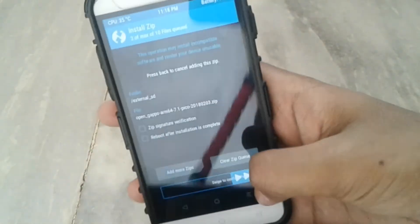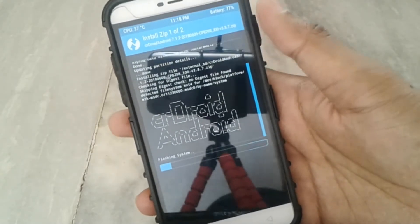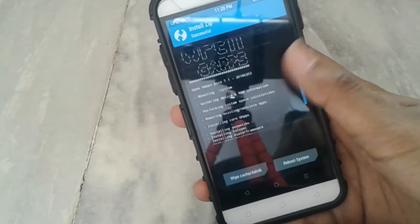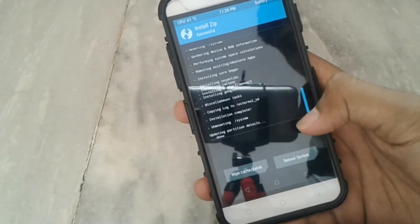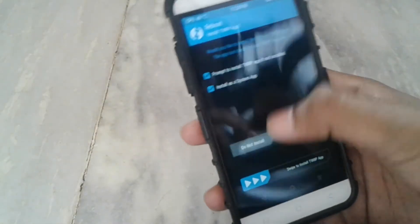You can choose Pico or Nano GApps. Here I am choosing the Pico GApps, so it will take some time and I will skip the video. Our ROM is flashed successfully. Here are the GApps which I flashed. If you want root, you can flash the Magisk version 16 ZIP, but I don't want root so I will click on reboot system, then do not install.